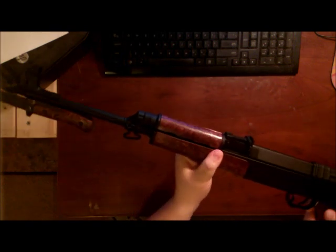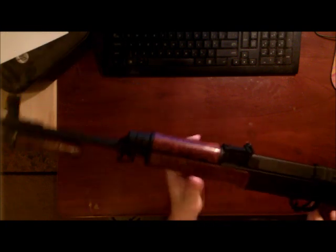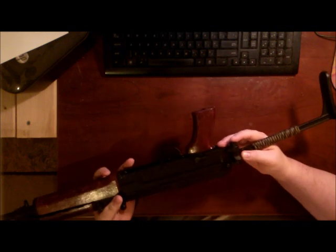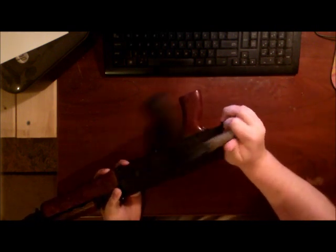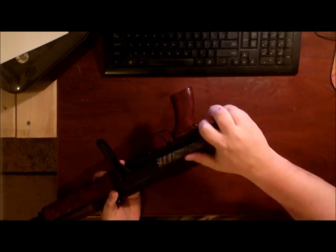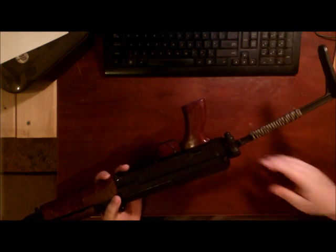The foregrip — a lot of people say they are wiggly on theirs. Mine is not wiggly at all. Awesome. The next thing is the folder. A lot of people say their folders get stuck and jammed. That folder is smooth as day. I mean you can't get any better than that, especially for a cheap little folder like this one.